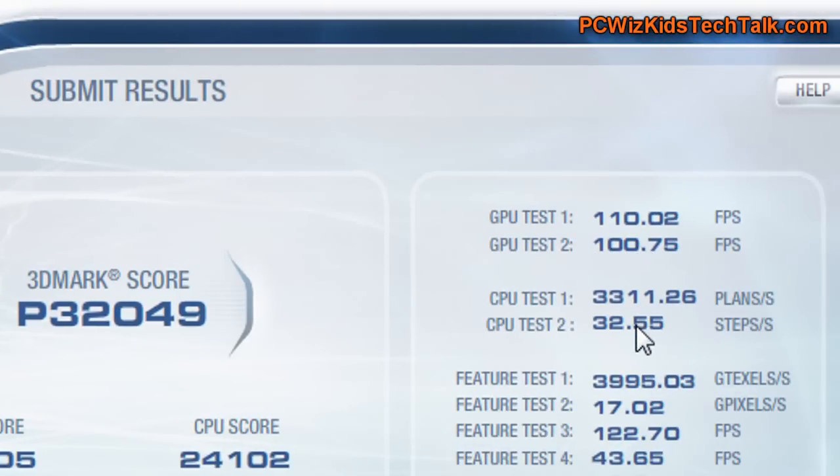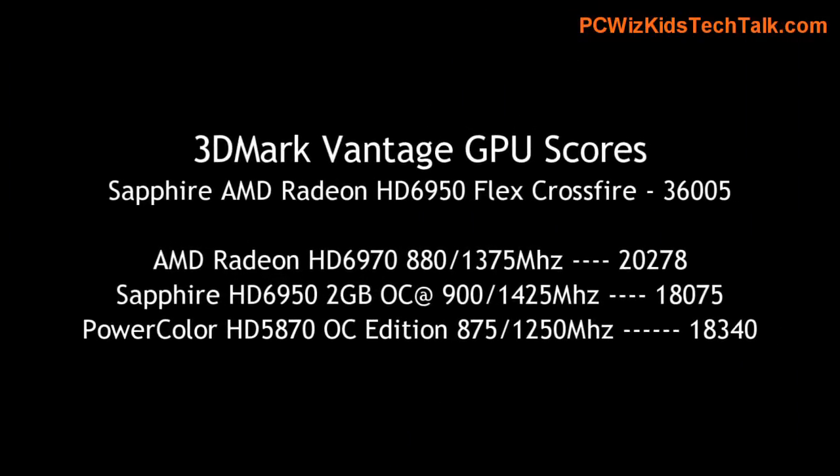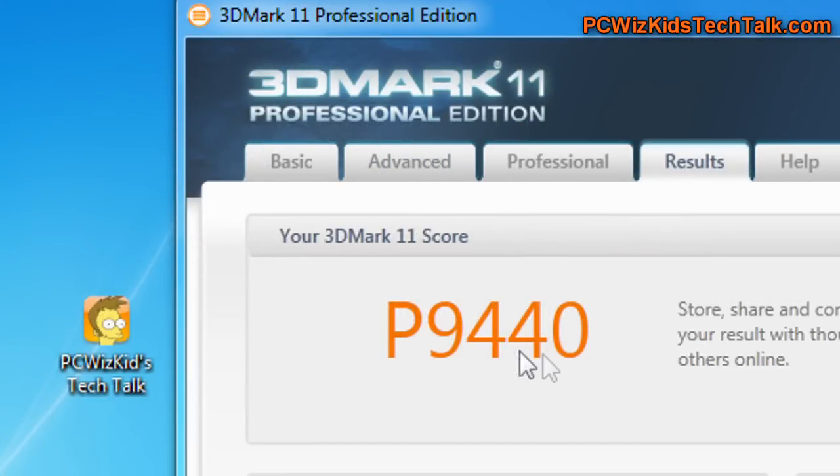36,000 is the GPU score on these AMD cards from Sapphire, which are terrific. You can see the frames per second there. Nothing touches this really, unless you get maybe two GTX 580s in SLI or something like that. This is really high-end stuff. If you have one card, it's basically half the score.